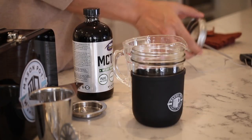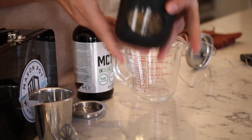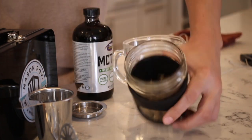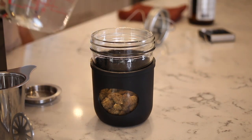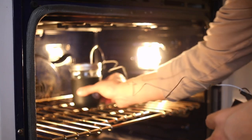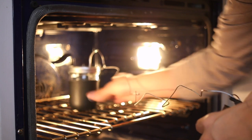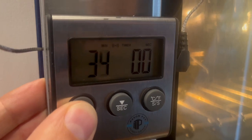Then get ready to add your oil — one cup of MCT oil to the half ounce of flour. This will be a nice potent batch. We recommend setting your oven to 190 degrees, keeping the range between 190 and 200. You can go up to 220, but we like to keep it below 220 for sure — that sweet spot of 190 to 200.